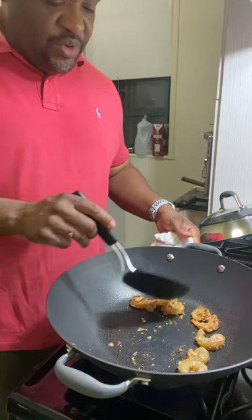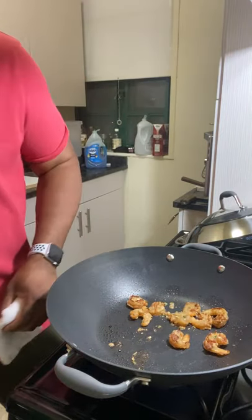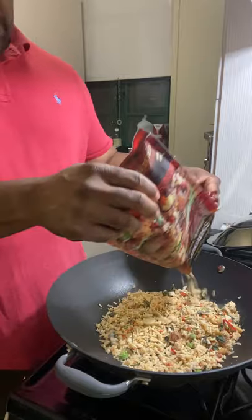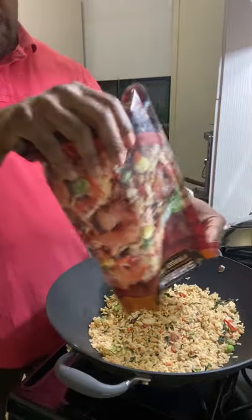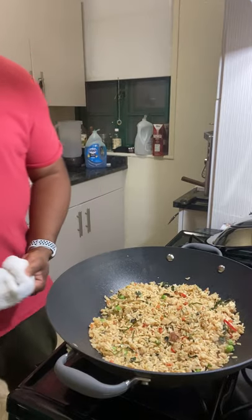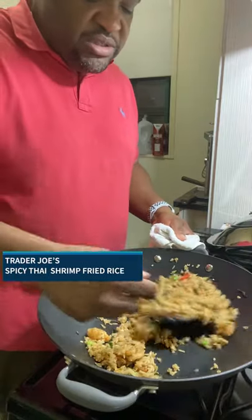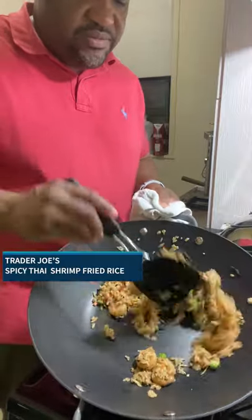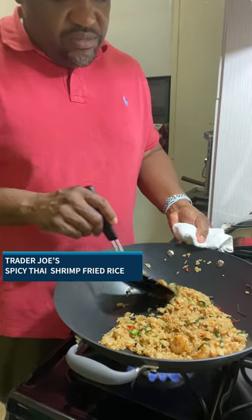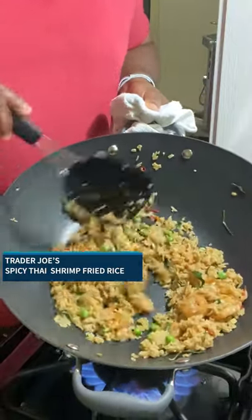I've got some good caramelization going on in there. I hear a lot of sizzling. There's a lot of flavoring. This product promises a microwave option, but I don't know why you'd want to microwave fried rice. It's fragrant in there — I can see pieces of ginger. I'm going to tilt the pan forward.